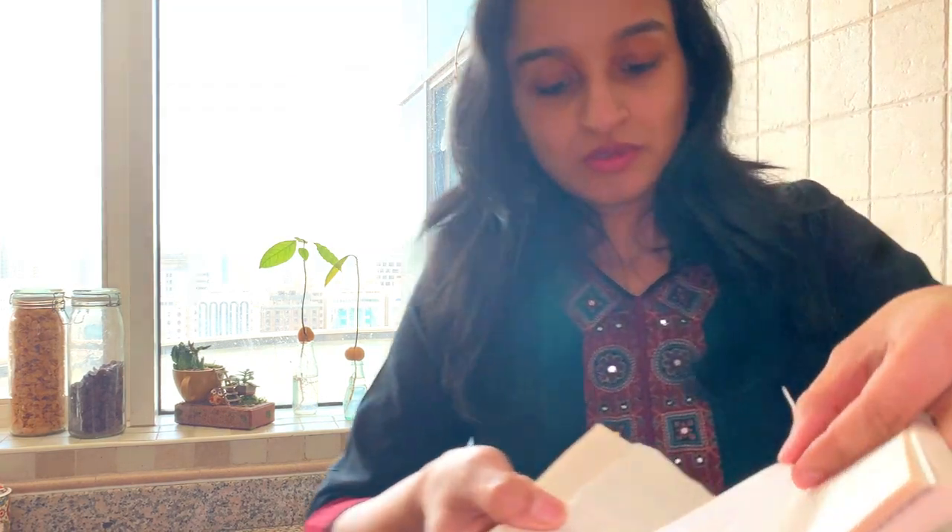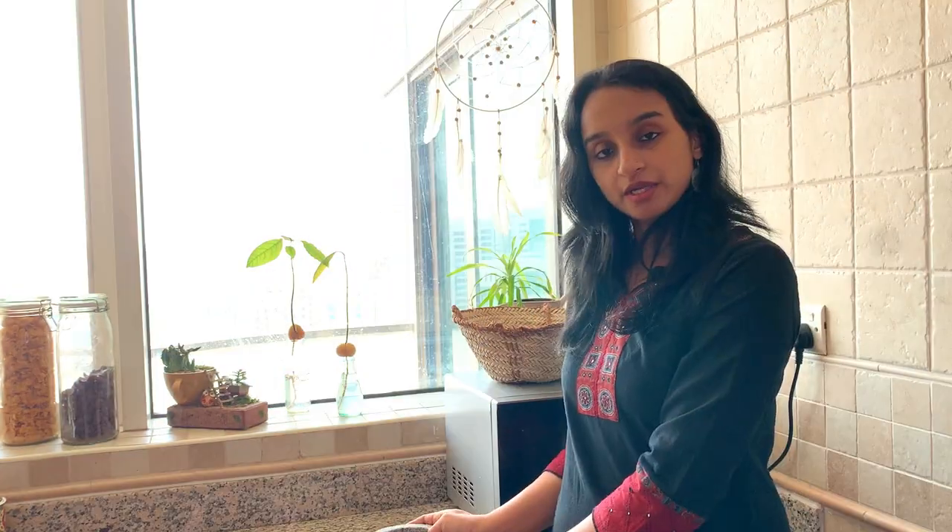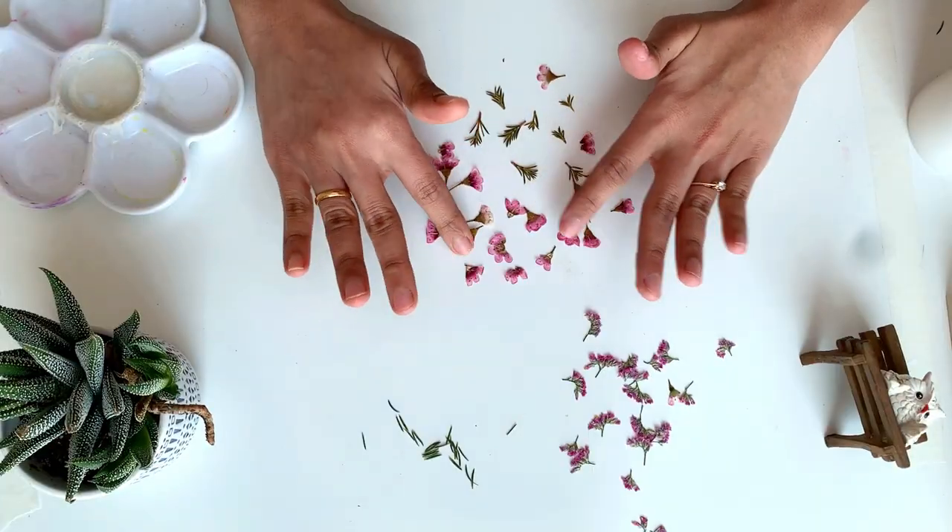It's almost ready now. What you can do is keep the weight over this and keep it for about 4 to 5 hours, then you will get a perfect pressed flower. All the flowers are ready now. I will show you how to transfer these flowers to this candle.